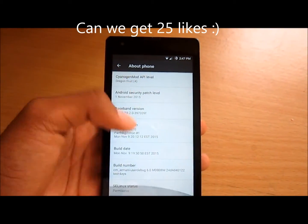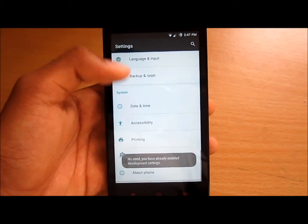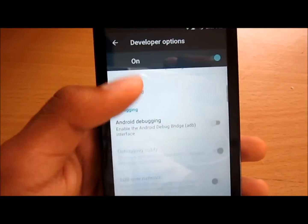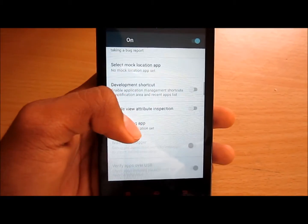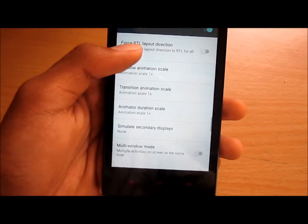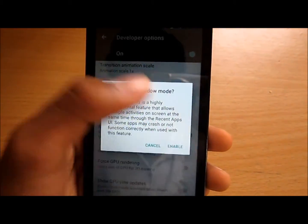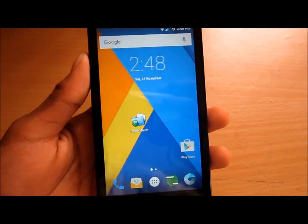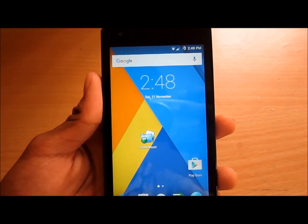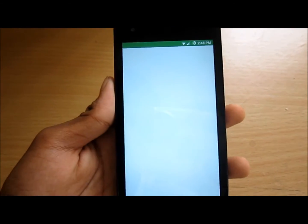We have a multi-window mode. To enable it, go to Settings, then About Phone, and tap the build number 7 times to unlock developer options. Go back, open developer options, and scroll all the way down until you see the option called multi-window mode. Enable that. It's not a big deal on a 4.7-inch screen, but the feature is there.